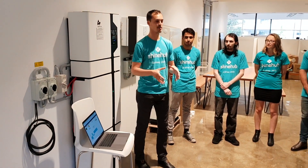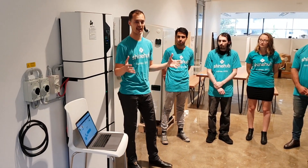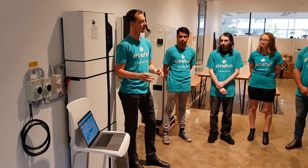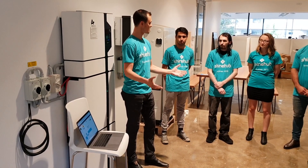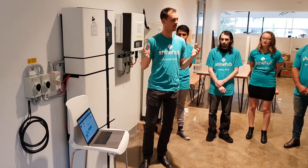What we've built is a software-based solution that gets rid of that, so that people can download a free app and be able to connect right into the virtual power plant. This is going to allow everyone who wants access and wants to contribute to participate, and we've now shown that that can be done.